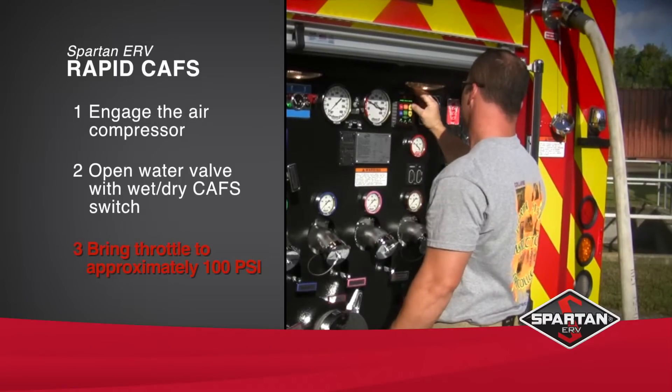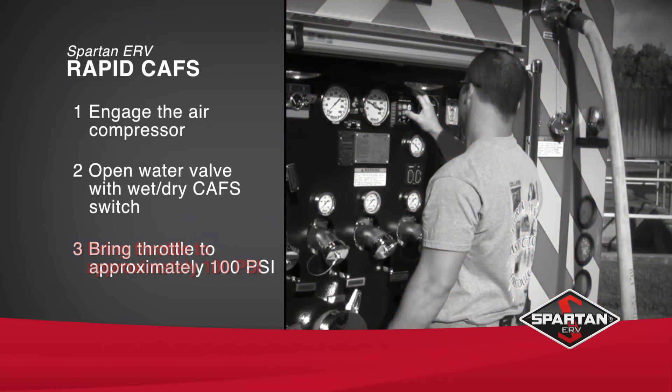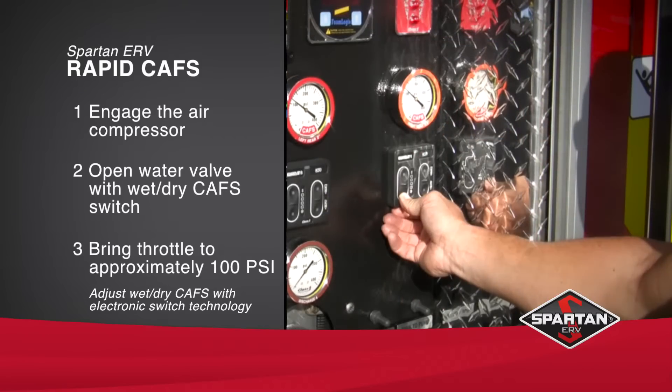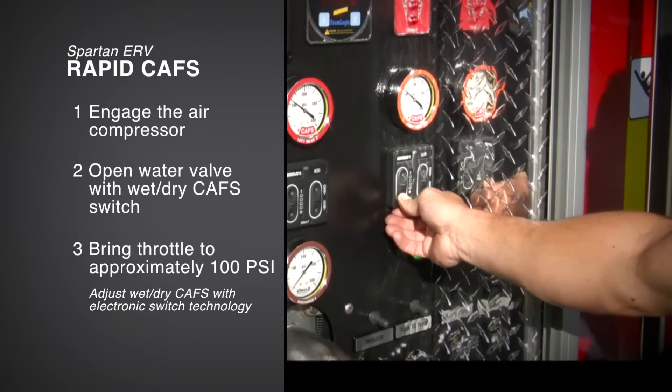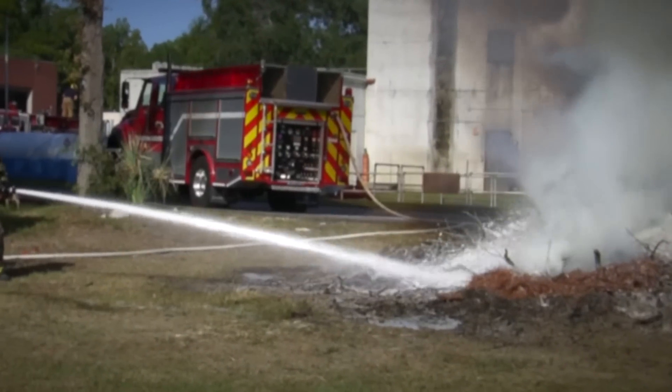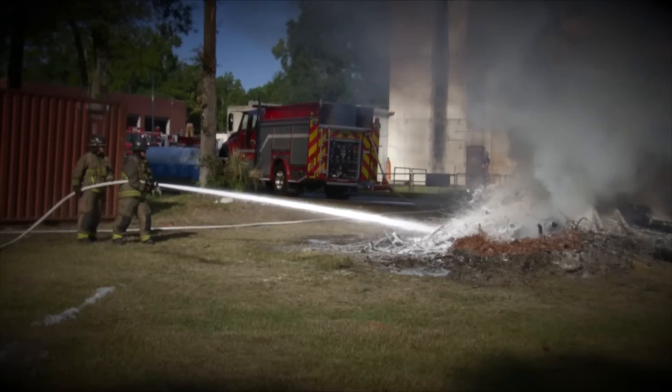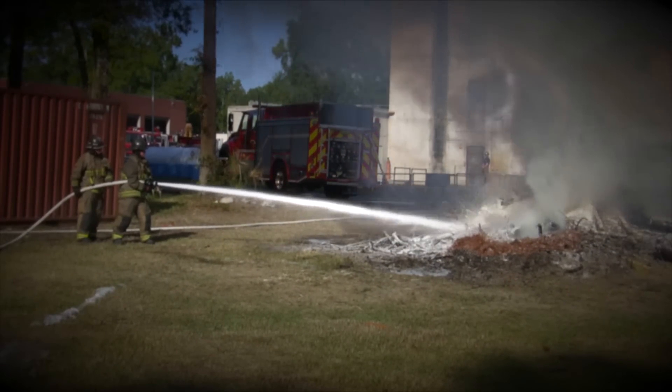Step 3: Bring throttle to approximately 100 psi, or normal pumping pressure. Simply adjust the wet and dryness of CAFS with the electronic switch technology. With RapidCAFS, the ease of operation and benefit it provides has finally outweighed the cost of ownership.